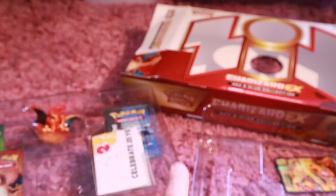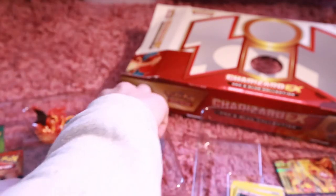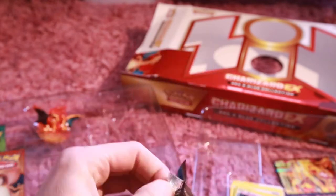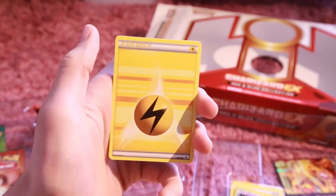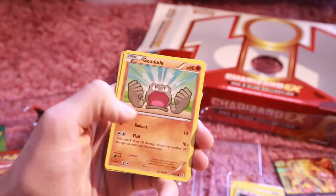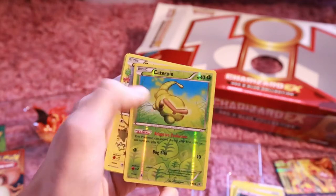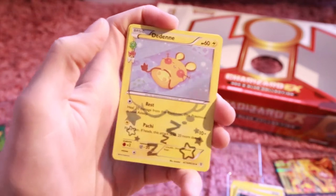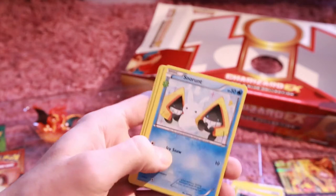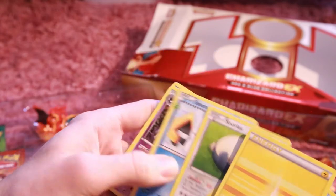Let me know what you guys think below, and let's move on to the next pack. This is going to be the Blastoise Generations pack. We got a Shellder to go with the Cloyster. A Clefairy, non-reverse holo. Another Geodude. A Caterpie reverse holo. Ooh, look how cute this card is. Wow. Radiant Collection again. And a Snorlax. A Haunter. And a Max Revive. We'll just go back quickly.